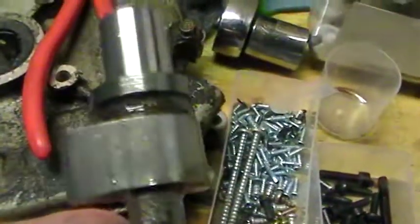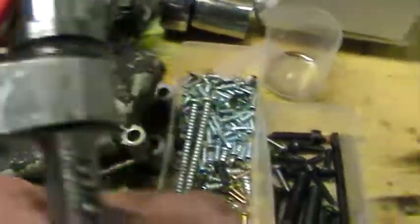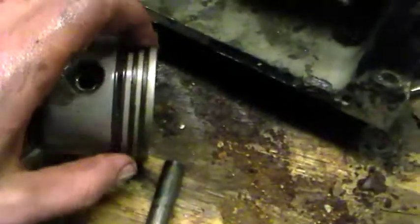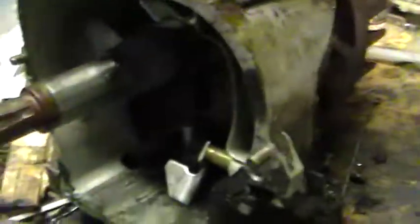Here's the cam — it looks pretty good. Can't feel that scratch. I guess it needs new rings, obviously, and valves — if the valve seats are fine and the valve guides.